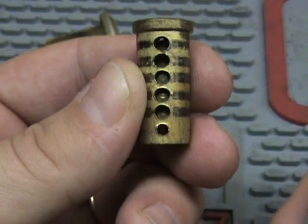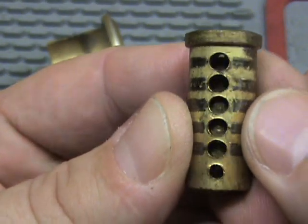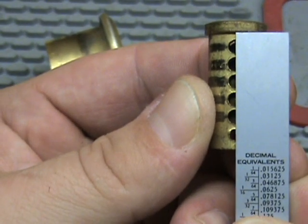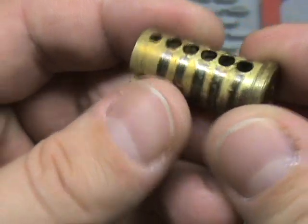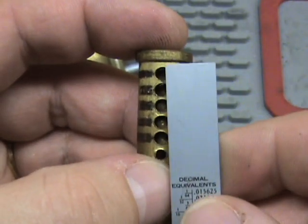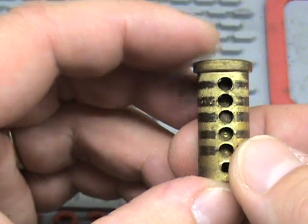...there wouldn't be a binding order. You'd have to lift them all up simultaneously to the correct height — like with the key — in order to get the lock to turn. They don't have to be off a lot, just enough to make one bind before the next one. There it is for you — binding order explained. Hopefully that helps somebody out as to what binding order is.